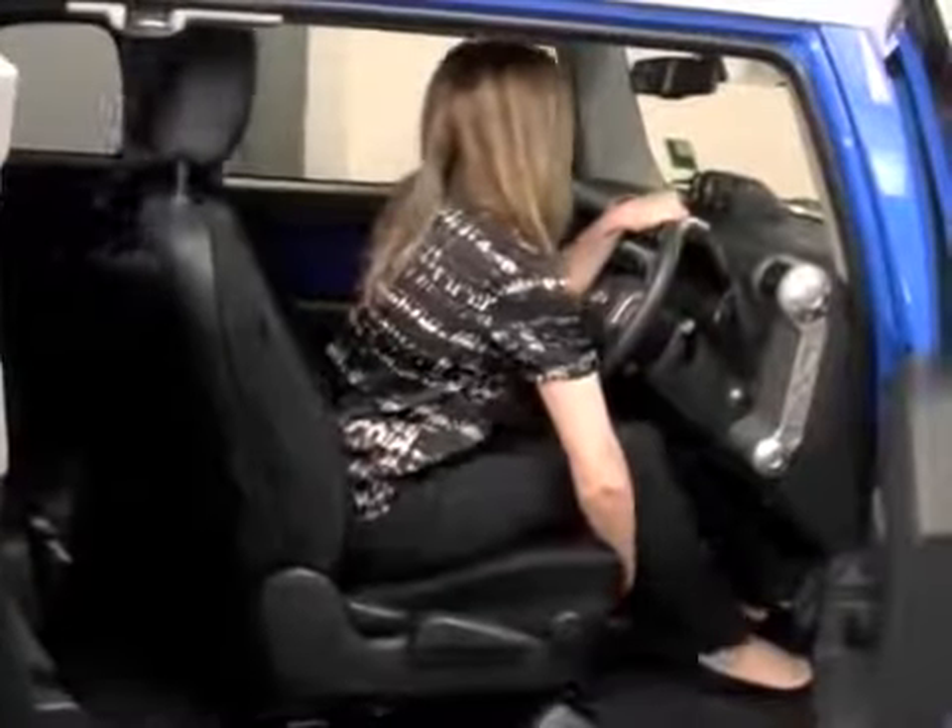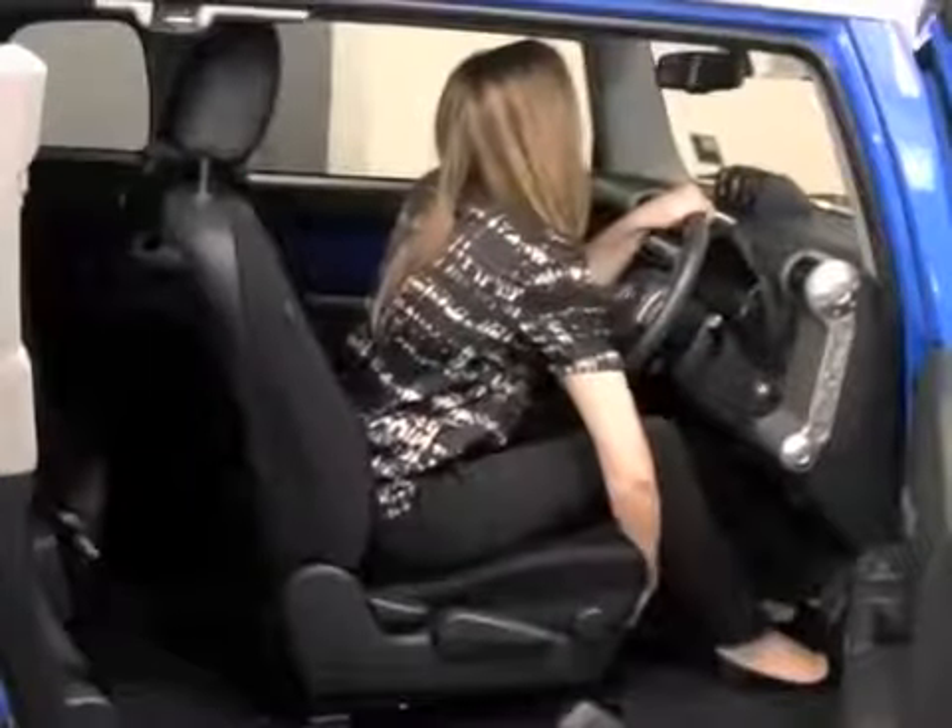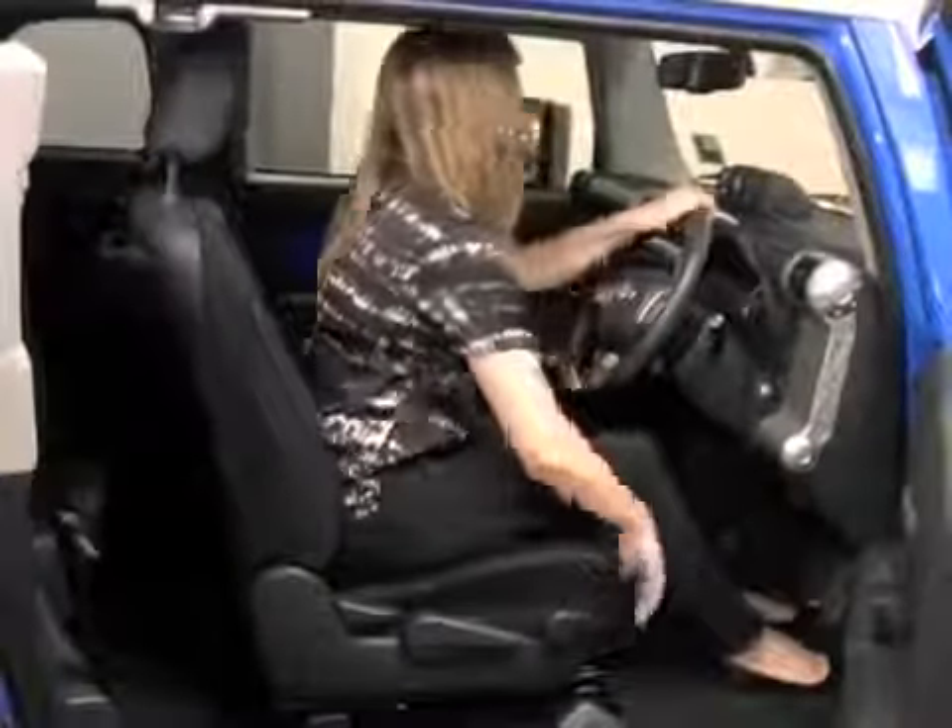Move your seat forward or backwards until you can reach the floor under your pedals with straight legs. This way, when your feet are on the pedals, you will always have a slight bend to your legs.